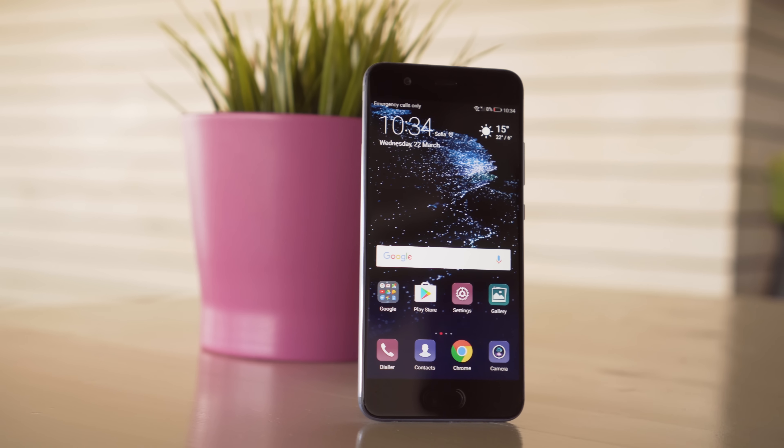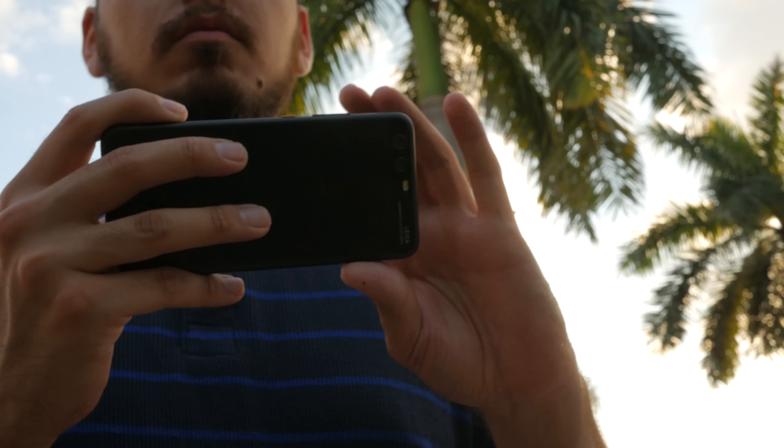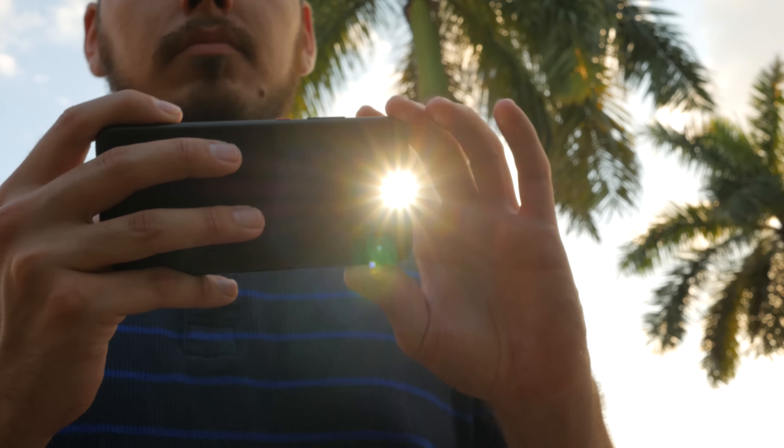The newly announced Huawei P10 continues where the P9 left off last year and offers improvements in pretty much every aspect: design, screen quality, performance, and even the Leica dual camera setup. I am Ricky for GSM Arena and this is our Huawei P10 review.